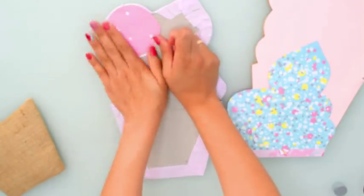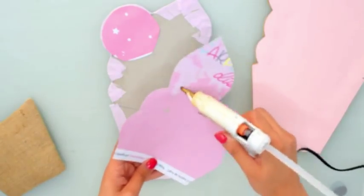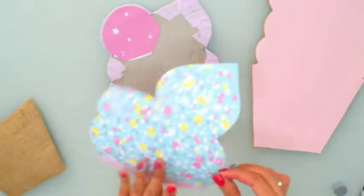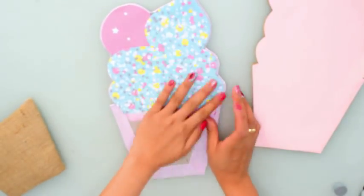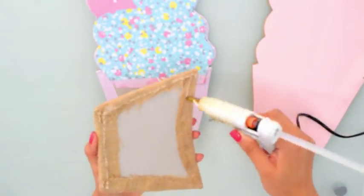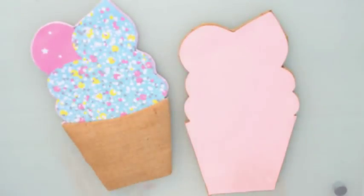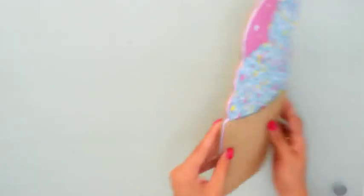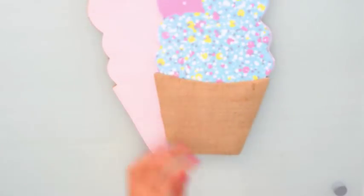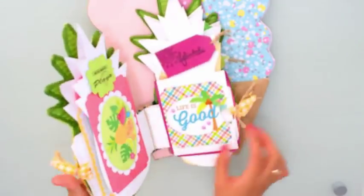Voy a colocar y a enfrentar toda mi heladito — como ven es súper sencillo, no tiene mucha implicación. Lo que hay que tener es un poquito de paciencia y la formita pues ponerte en un folio primero para hacer el patrón y luego transpolarlo al cartón. Pego la tarrinita y ya prácticamente está lista la portada y la contraportada — ya lo que me queda es hacer la encuadernación.